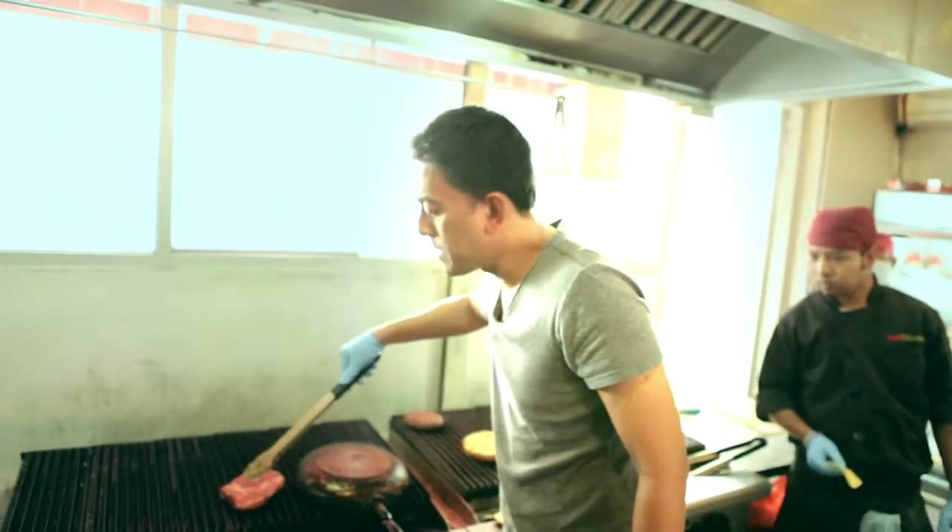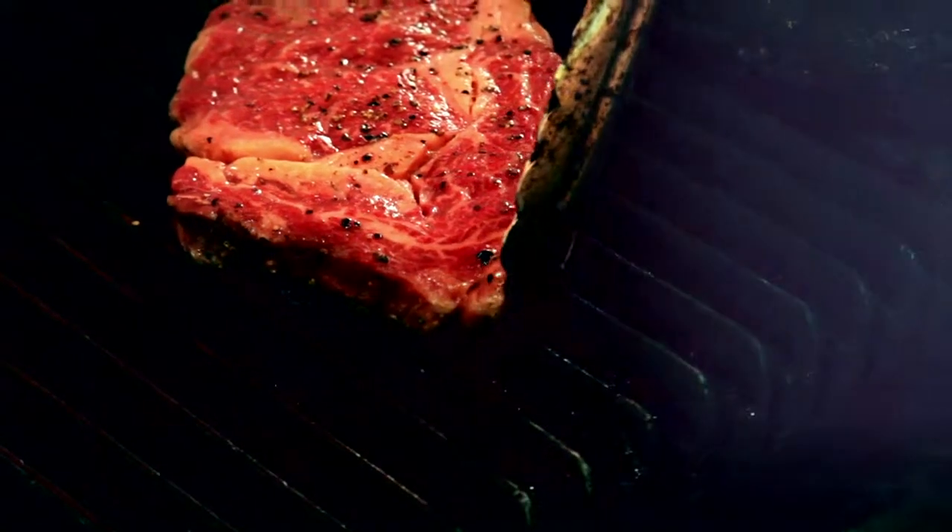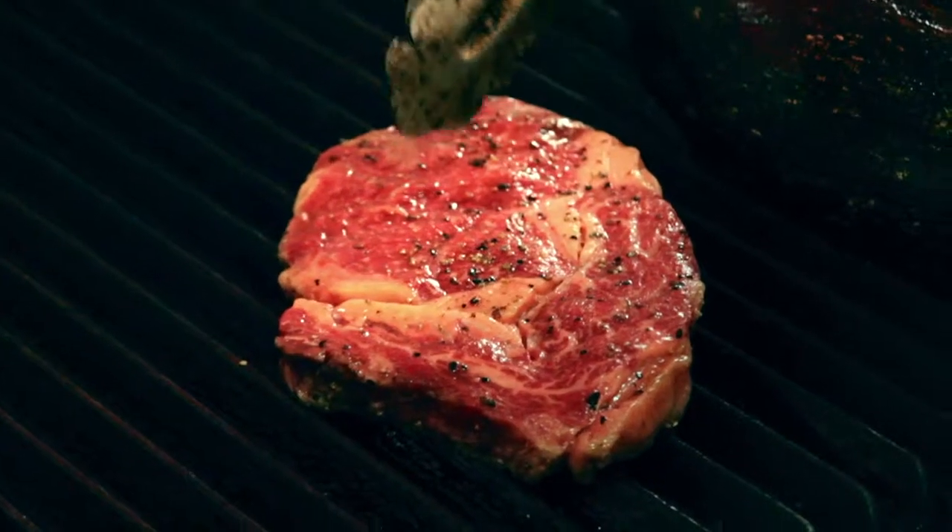If you notice there's a lot of fat because of the Wagyu, what I do is I tend to press the fat side. I do not want to press the meat itself because I do not want the juices to come out.